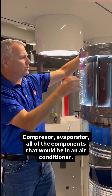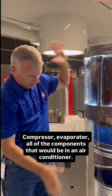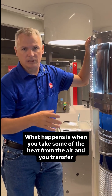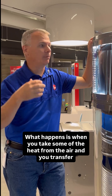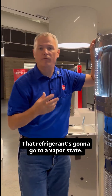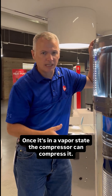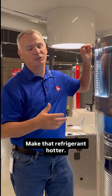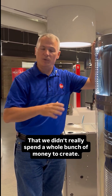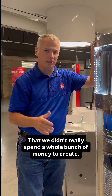It's an air conditioner — compressor, evaporator, all of the components that would be in an air conditioner. What happens is when you take some of the heat from the air and you transfer it to that refrigerant, that refrigerant is going to go to a vapor state. Once it's in a vapor state, the compressor can compress it, make that refrigerant hotter. That refrigerant is now a heat source that we didn't really spend a whole bunch of money to create.